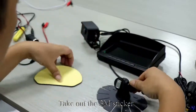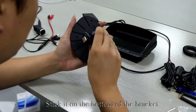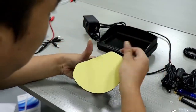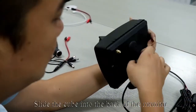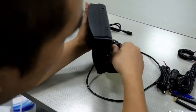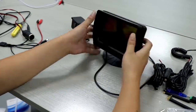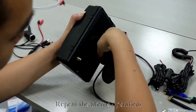Take out the 3M sticker, tear it off, and stick it on the bottom of the bracket. You can stick the 3M stickers where you want. Take up the back of the monitor, slide the cube into the back of the monitor, and tighten the screw. Repeat the above operation.